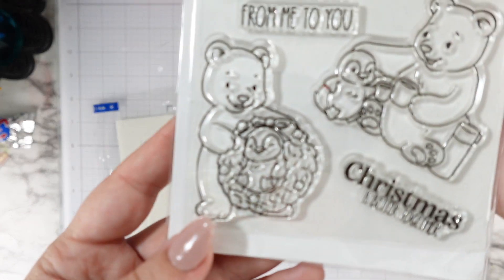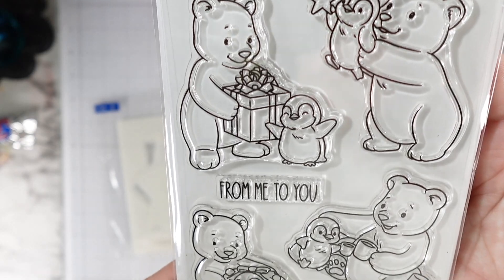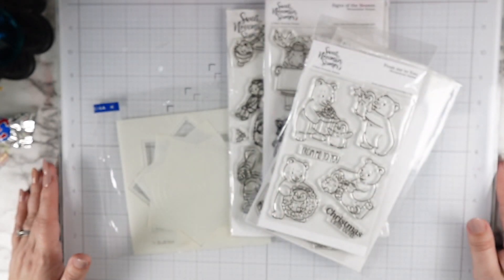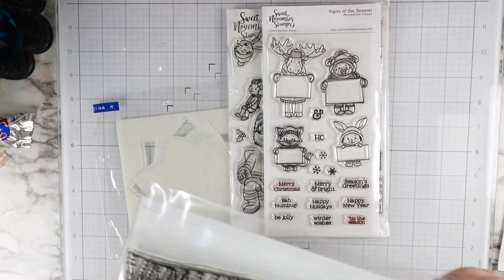Hi friends, this is Caitlin. Welcome to my channel. Today I'm going to be making a really cute and fun background with this little stamp — the bear and penguin in the wreath from the 'From Me to You' stamp set from Sweet November Stamps.